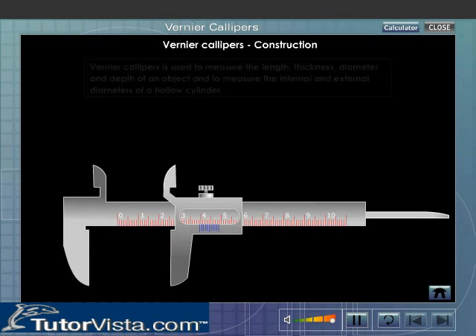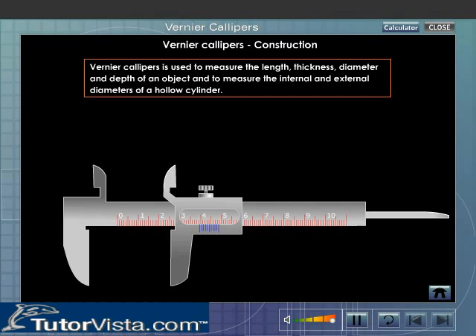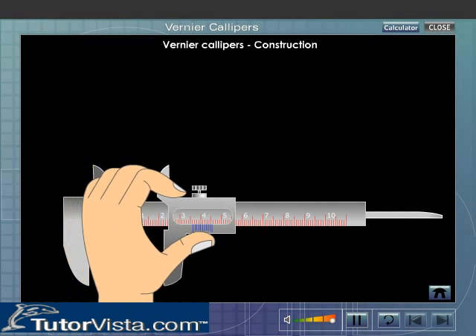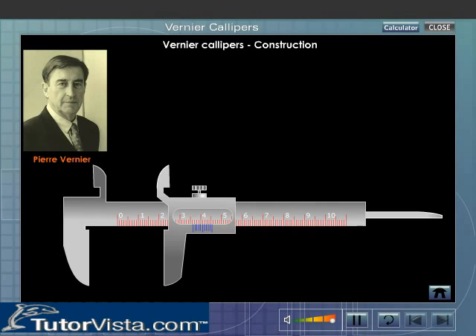Construction. Vernier Calipers is used to measure the length, thickness, diameter and depth of an object, and to measure the internal and external diameters of a hollow cylinder. Vernier Calipers is also known as slide calipers. Pierre Vernier devised a method by which length correct up to 0.1 mm can be measured.